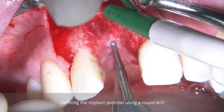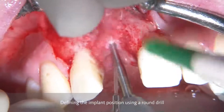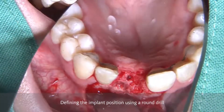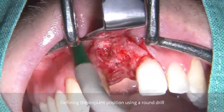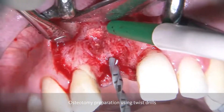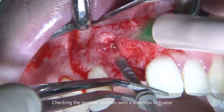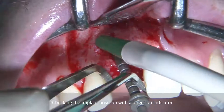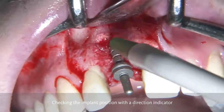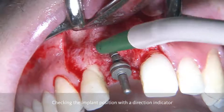As a first step, the implant position is going to be defined by using a round drill and checking its position. Then it follows by using the twist drills in order to prepare the osteotomy for the implant. After this drilling process, we always check the implant position by having a direction indicator to see whether we are correct from a mesiodistal point of view, from a vertical point of view, and a buccal point of view.